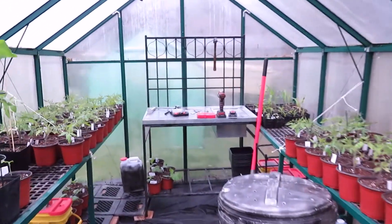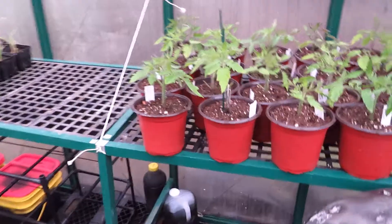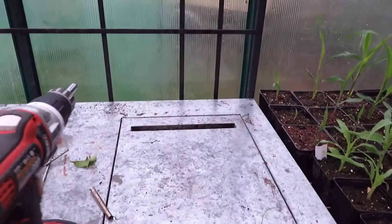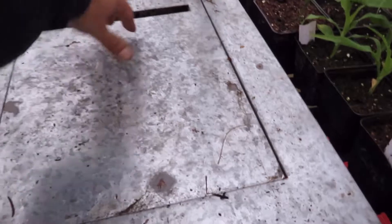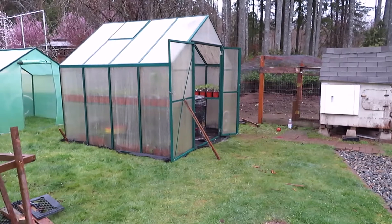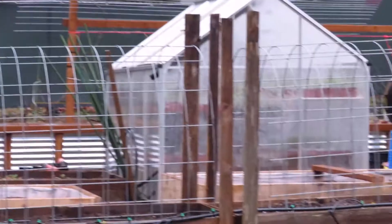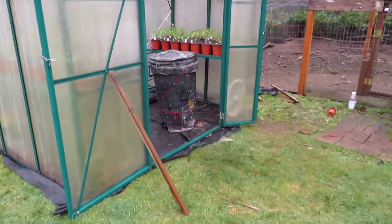Finished up the greenhouse upgrade — got the plants in and I have a lot more room. There's some free space down in the bottom and a little table to do some work in here. I also put in a new beeswax window opener. I'm not sure what to call this one — maybe the greenhouse garden shed — and that one is the garden greenhouse. Let me know in the comments below what you think, and maybe I'll start calling it whatever you tell me.